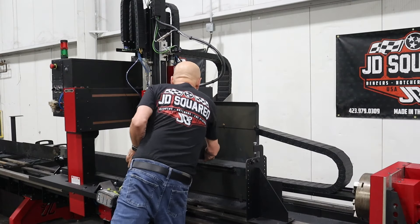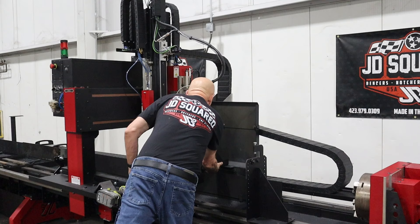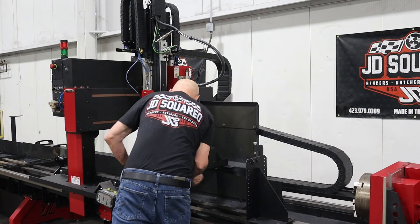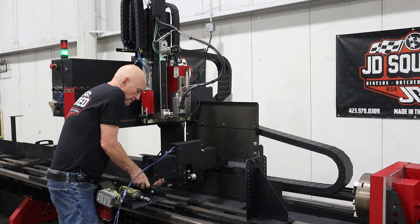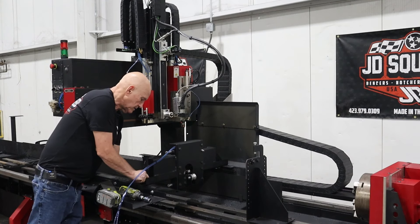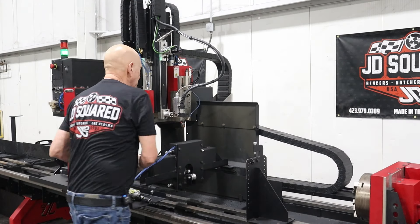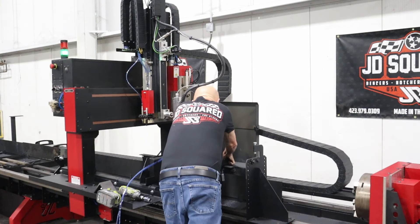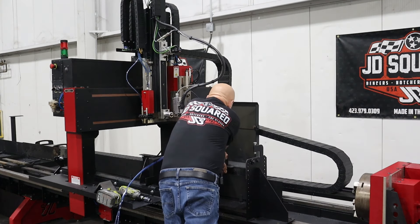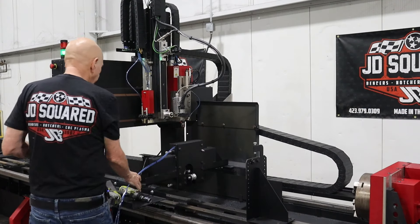Let's grab our round tube stabilizer. We're going to drop it down. I'm just going to temporarily put the nut — I'm not going to tighten it up yet. Let's go to the back and put this one in also. Okay, that looks pretty good right there. We've got the stabilizer in.